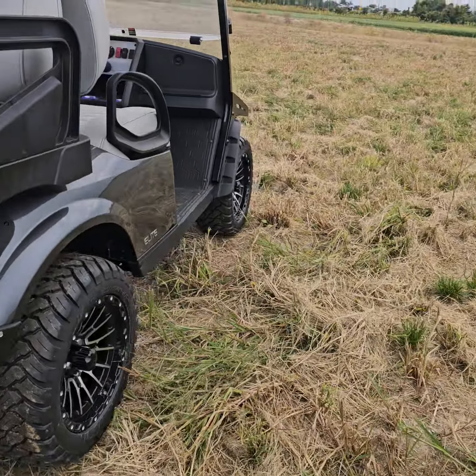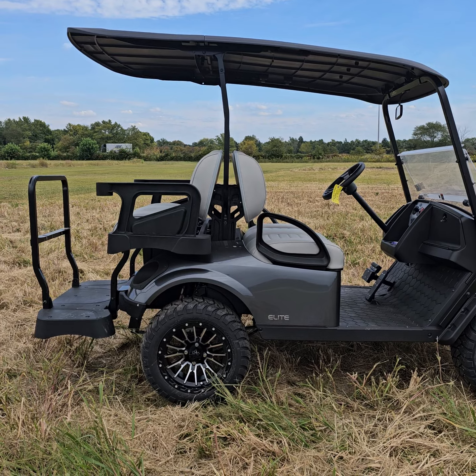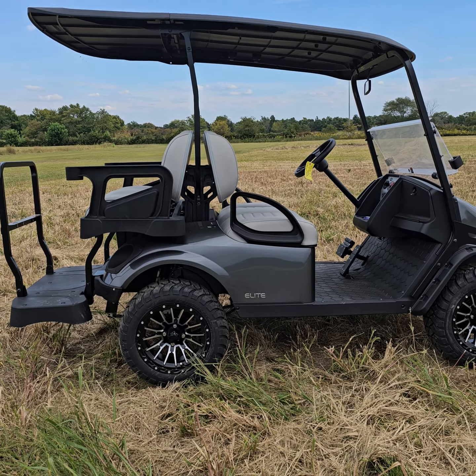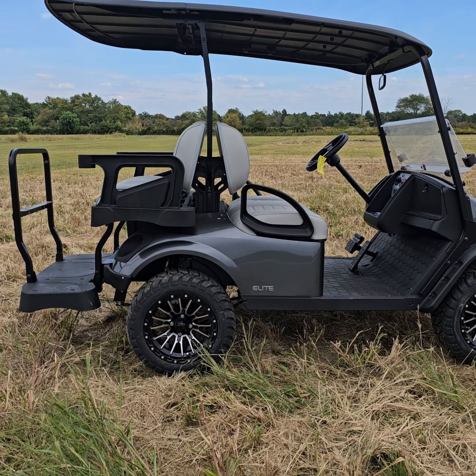All of these come with a Samsung battery pack. They carry an eight-year full replacement manufacturer warranty on the battery, so for eight years you're 100% covered. These look awesome, they ride awesome, they're very fast — the lithium cars are very peppy.